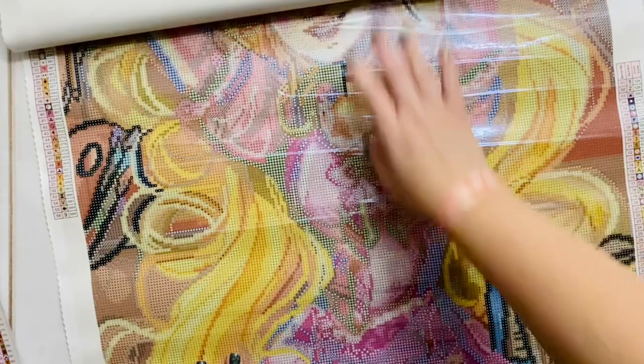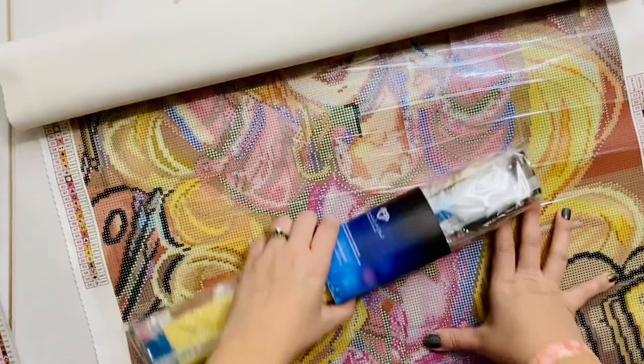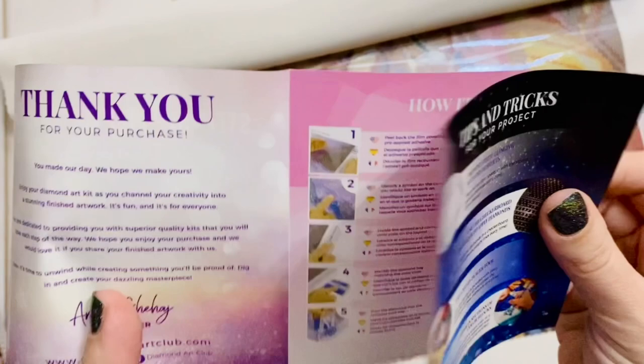Oh my gosh, this is a good size canvas. Inside there are also step-by-step instructions, and there is another discount code for 10% off — but if you like, I have a 15% off discount code down in my description box.